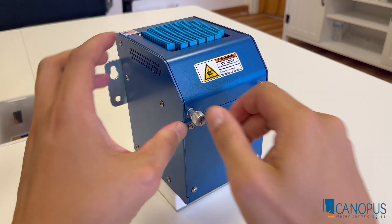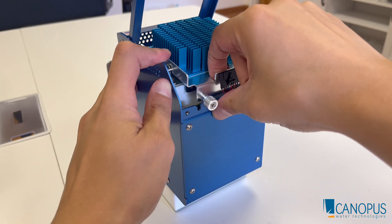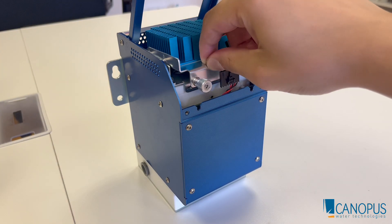To replace the LEDs, you just unlock these finger screws, lift the hood, unplug the LED itself, and then just two more finger screws to remove it completely. But since there's no mercury, you could throw this right out in the garbage and snap in a new one.